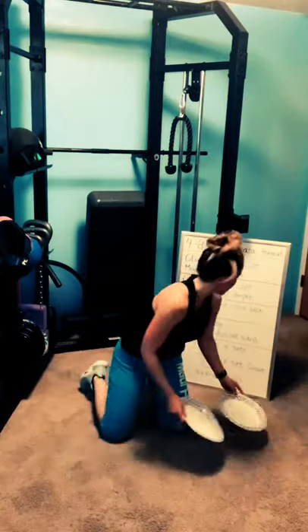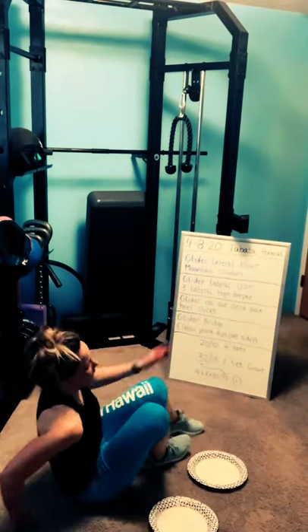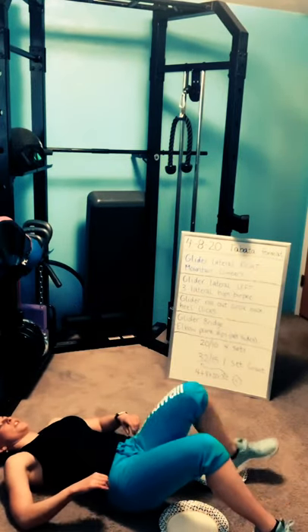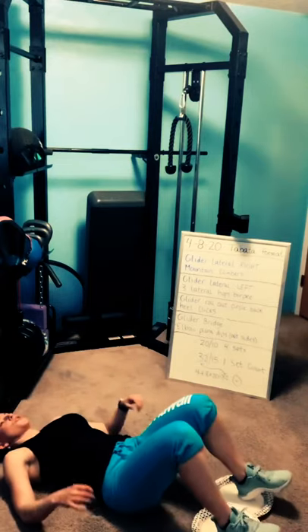Okay, take a drink of water. Last block. On your back — I'm going to show you a few options. If you get cramps easily in your heel or hamstrings, don't do this first option.